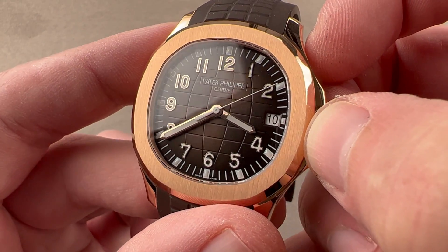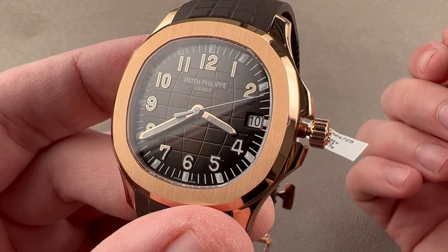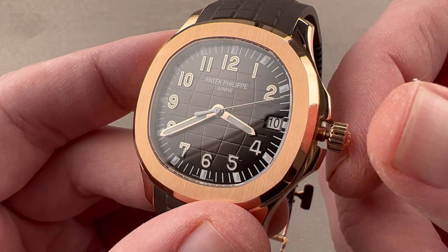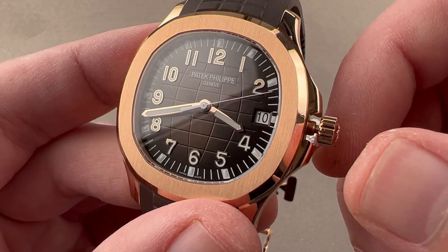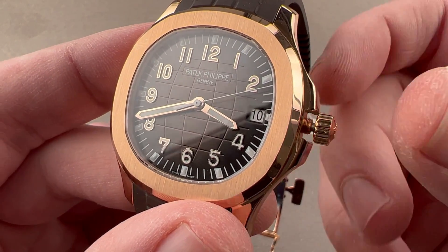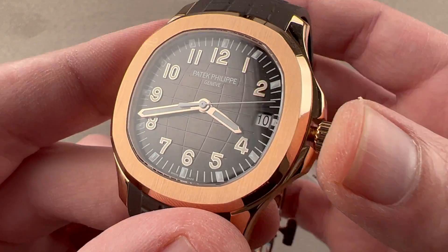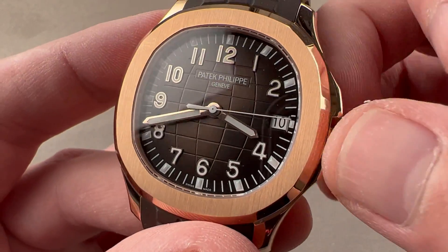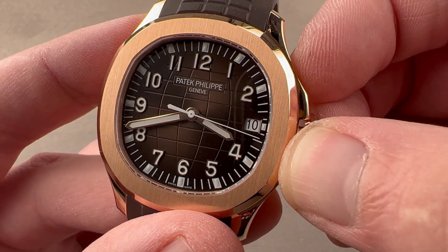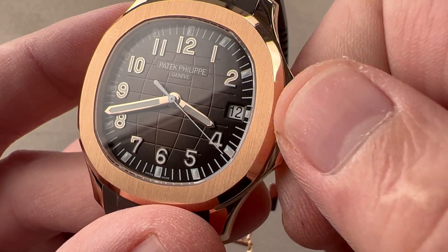If you're asking me why I'm so excited about the new caliber 26-330, here is why: no longer do you have to play pressure tricks with back-turned pressure on the crown. Those back-pressure tricks to try to stall the seconds hand on the non-hacking 324 — long gone. Now you get a real hacking seconds function, so you can set this watch precisely to a reference time. And of course there is also, should you desire it, a quick-set system for rapidly cycling the date.